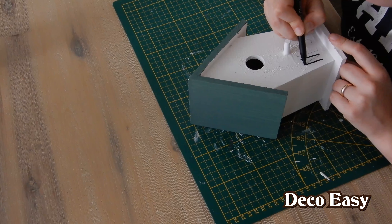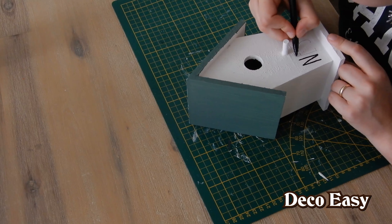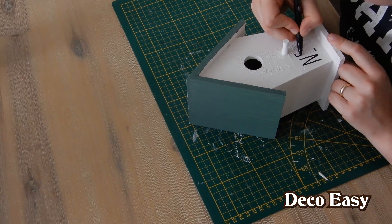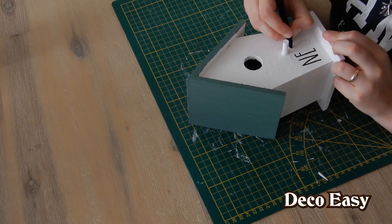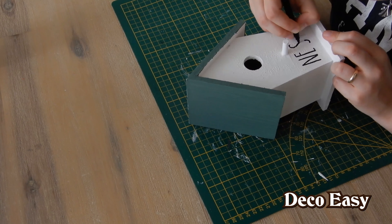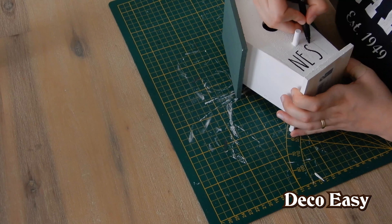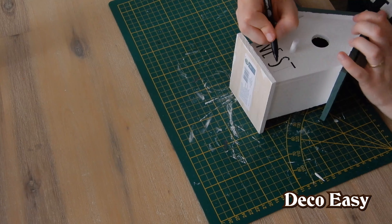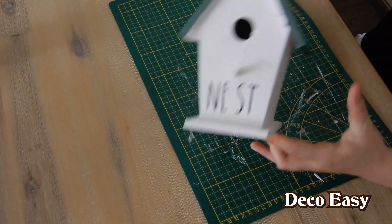It looks cute so far. On some points the wooden surface is quite rough, but this looks great. I'm going to do the S — that is the hardest because there is the roughest part of the whole house. Underneath it is smooth, but not at the top. Last one — the T is easy for me. I have to do it upside down because then my hand can rest on the house. There we have it — the nest!